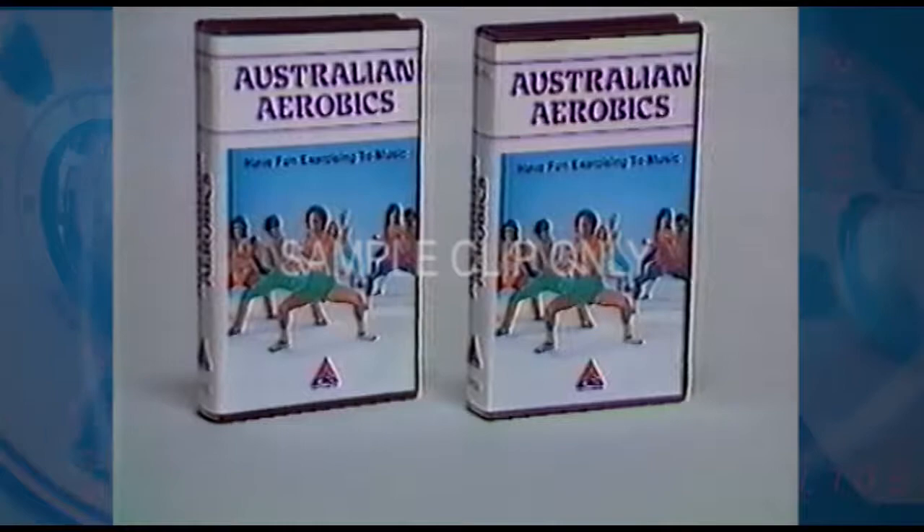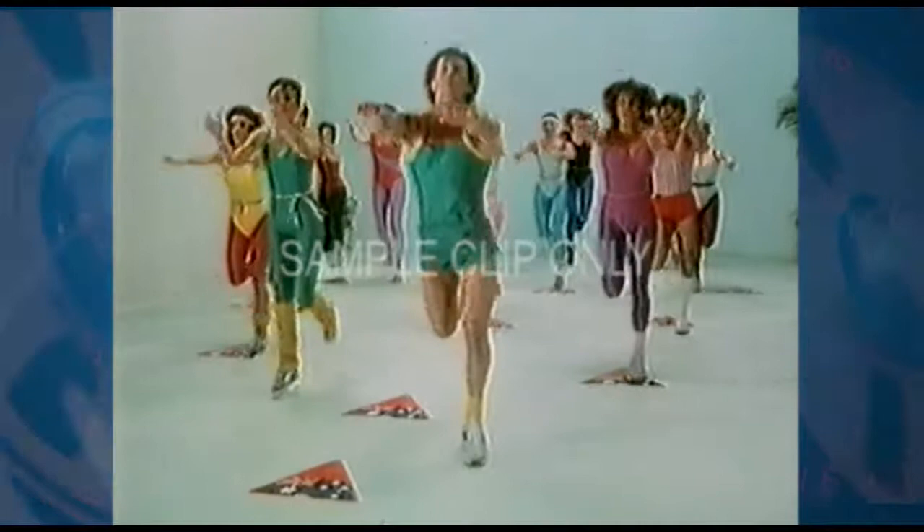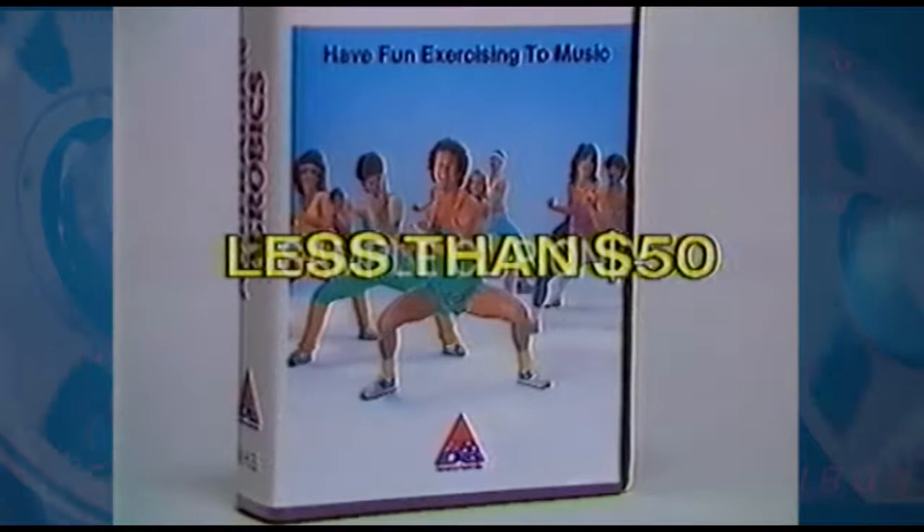A complete course of aerobic exercises set to music. You can do it any time, you can do it anywhere. You can even do it while you're doing the dusting. You could pay up to $500 for an aerobics course at a gym, but with the Australian Aerobics Video Cassette, you pay less than $50.